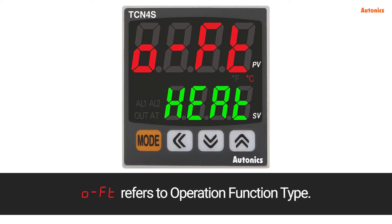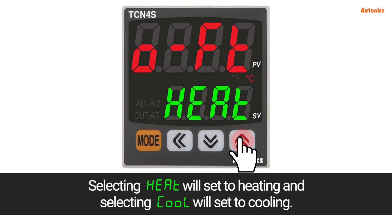O-FT refers to operation function type. Selecting HEAT will set to heating, and selecting COOL will set to cooling.